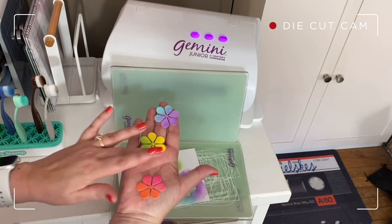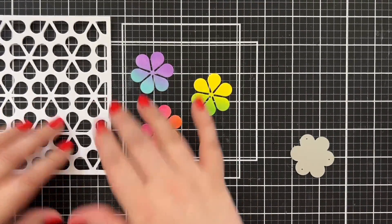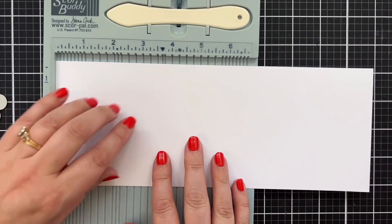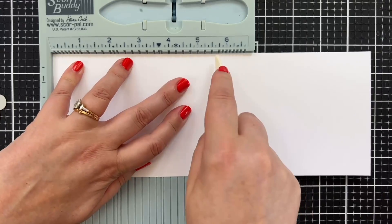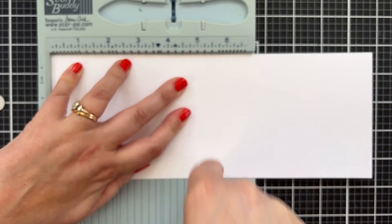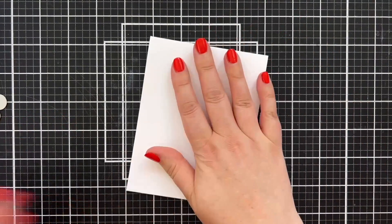Let me make my card base first and get this first layer on before I figure out the rest of the design. I'm going to make my note card — this is 11 inches by four and a quarter — and I'll score right at five and a half, move that out of the way, and give that a good press with my Teflon bone folder.